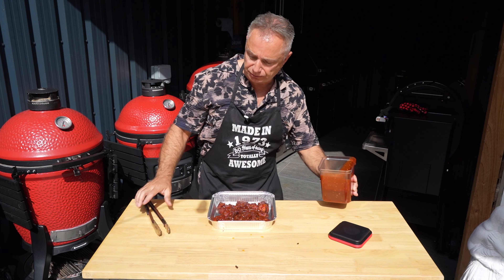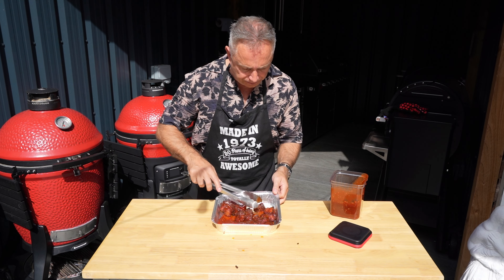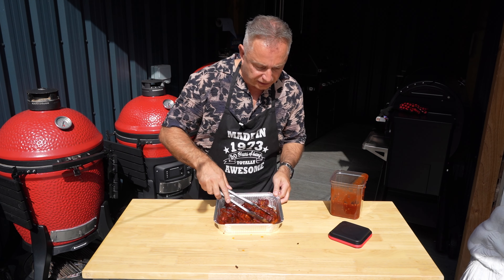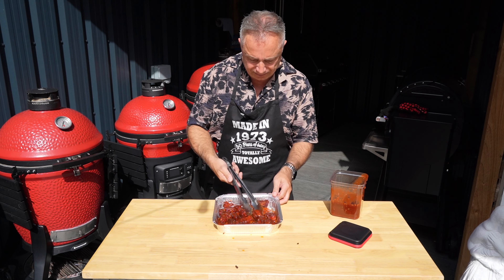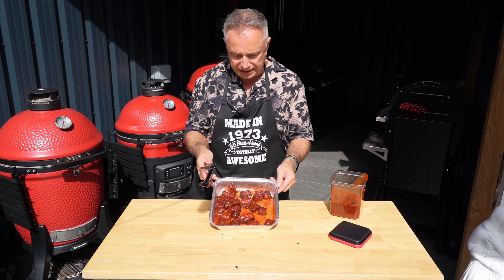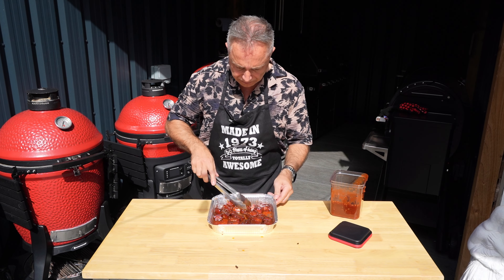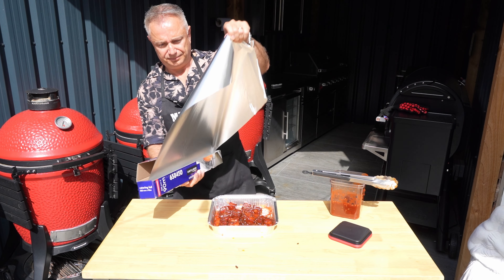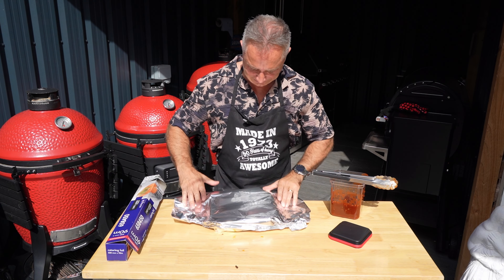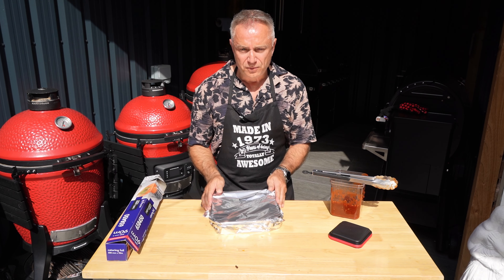All we're going to do is pour some of this beautiful homemade barbecue sauce over them. I told you we wouldn't use it all! I want to get it all mixed up so it's all covered. Make sure we get every little piece covered up because we're going to braise this for about 20 minutes - maybe half an hour, see how we get on. Make sure we get every piece coated. Then a bit of aluminium foil on top, and we're going straight back in the Traeger.